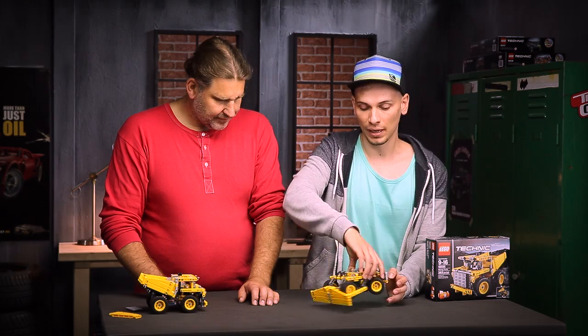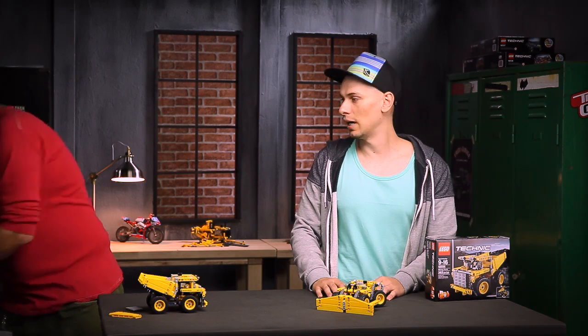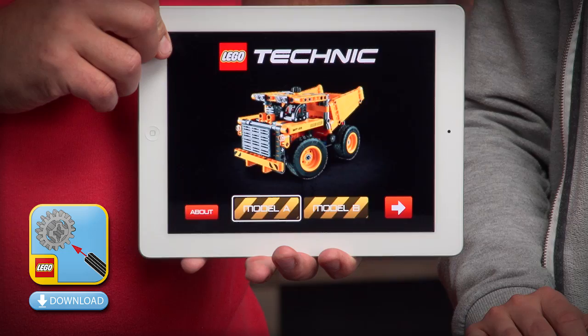Don't forget that you can download all the instructions on our website at lego.com. This model also comes with the brand new digital building instructions for your tablets. That's all for now — thank you for watching the video, have fun building the models, and remember to check out all our cool models on lego.com. Bye!